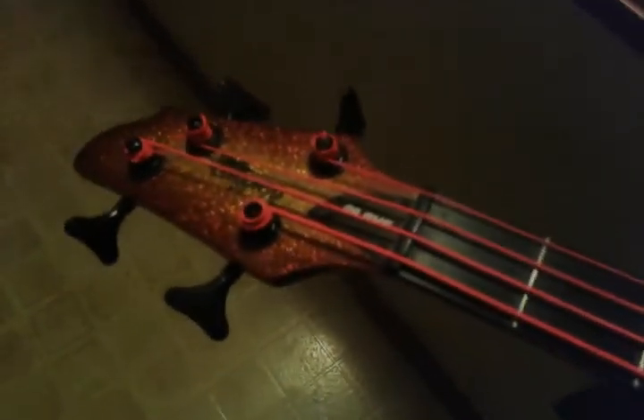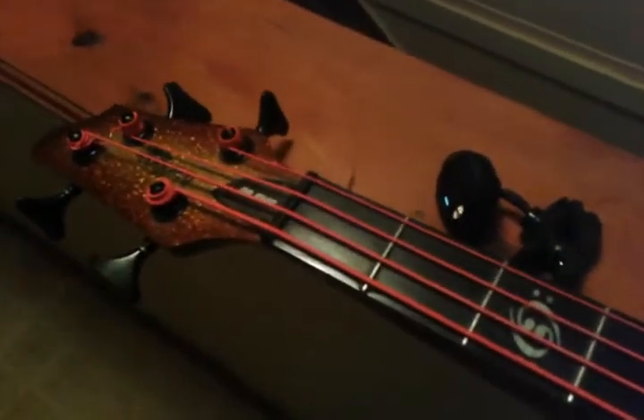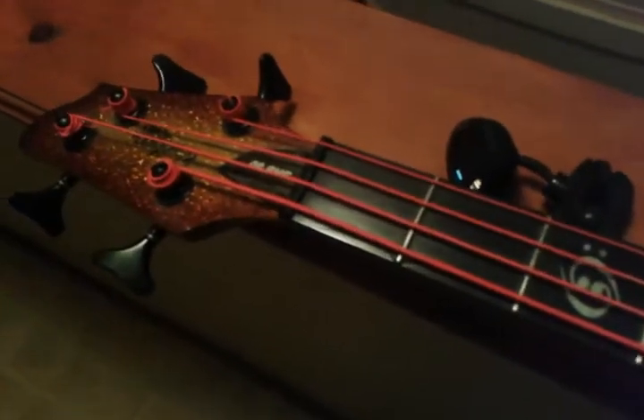While I have you here, I'm going to show you my Stew Mac signed bass. He was on Facebook and said he was selling it for about 500 dollars. I said, 'Oh yeah, I'll take it right away,' so I've been using this ever since.